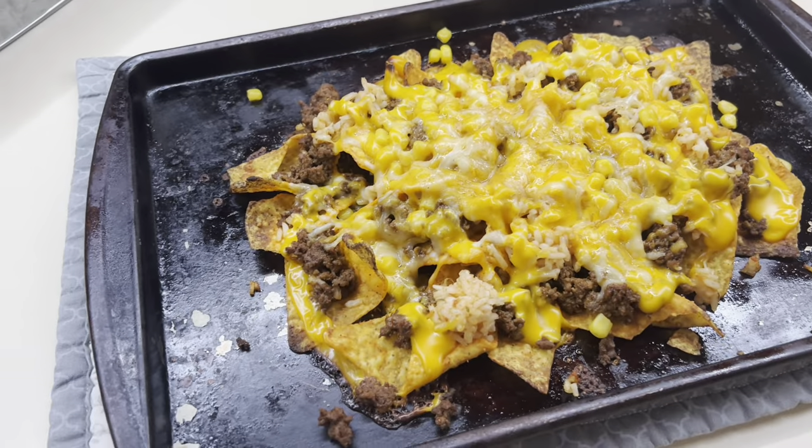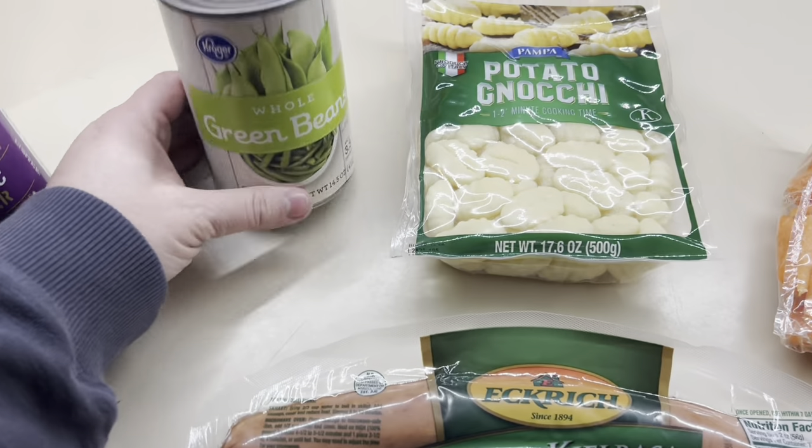Hello, hello everybody! Welcome back to my channel, or welcome if you are new. I have got three super easy and delicious sheet pan dinners. Let's go ahead and get into it!